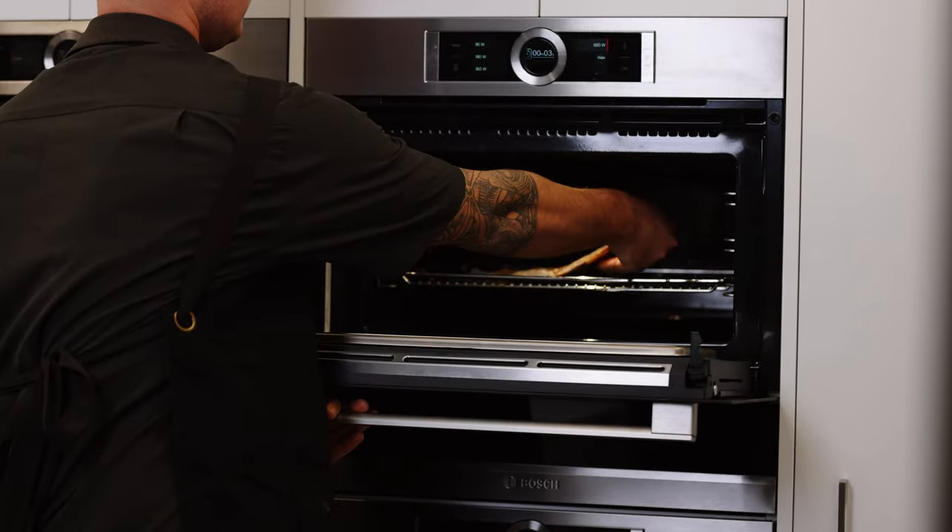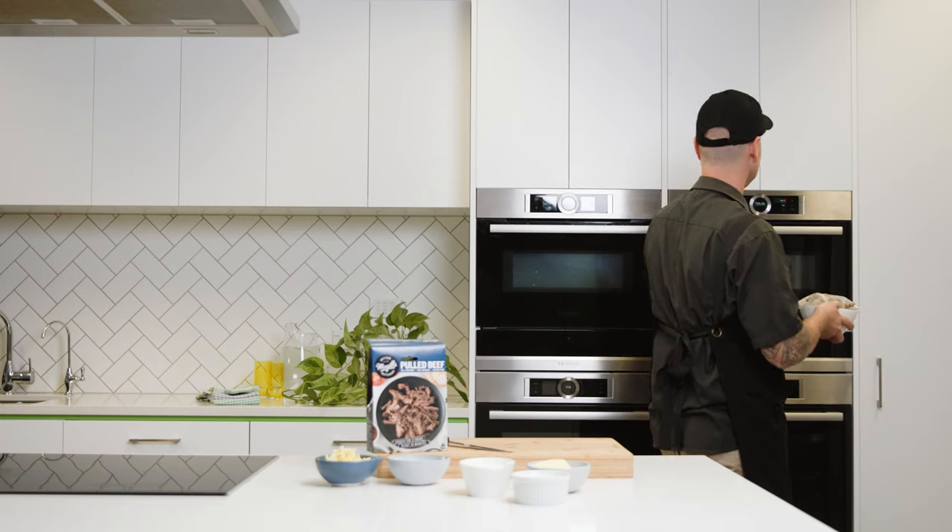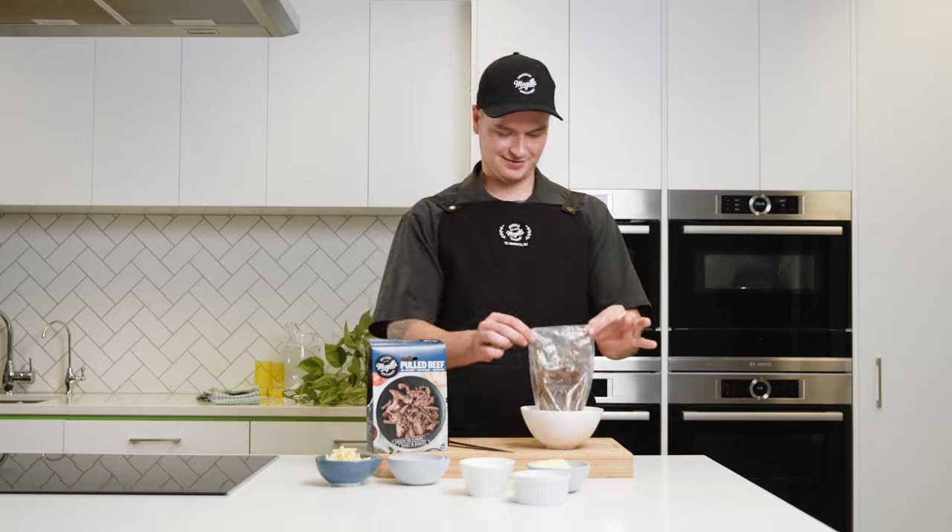First you want to turn the oven on to 180 grill to heat up while we make the sandwich. Then heat the pulled beef. The McGill's pulled beef has already been slow cooked for 12 hours, so all you're doing is reheating it in the microwave inside the pack.